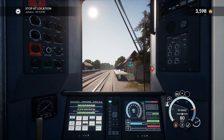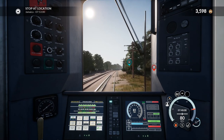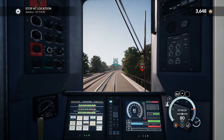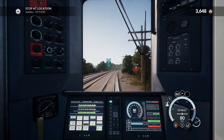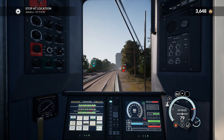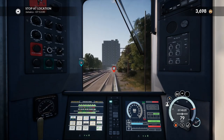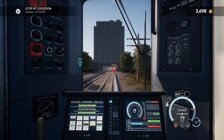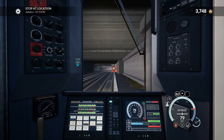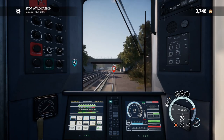Last time I played this I massively overshot this station. We're accelerating so I'll knock it down to throttle notch 1. I feel there needs to be more AI traffic — this looks like it should be busy. There are multiple tracks here for a reason. Oh, that's cool — we're going under a building. I kind of want to know what building that is and why they decided to build it over a train track.